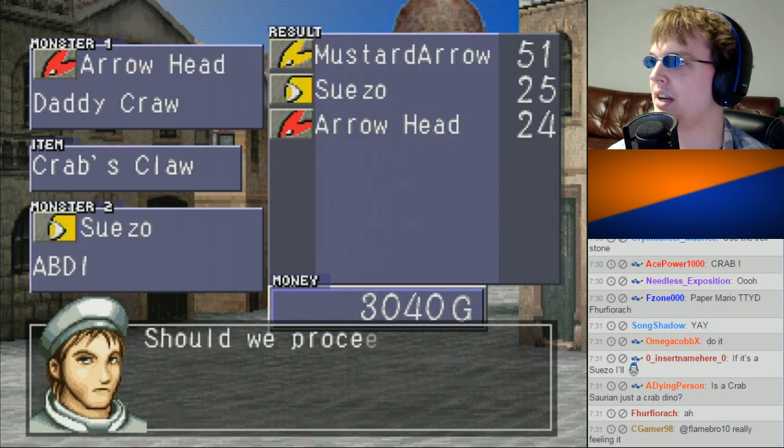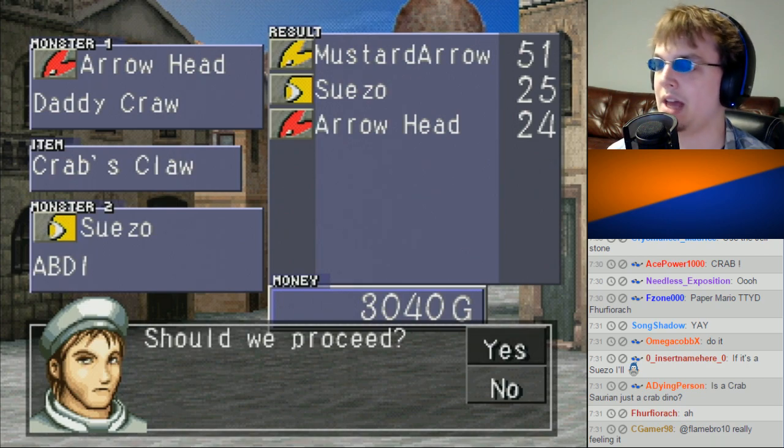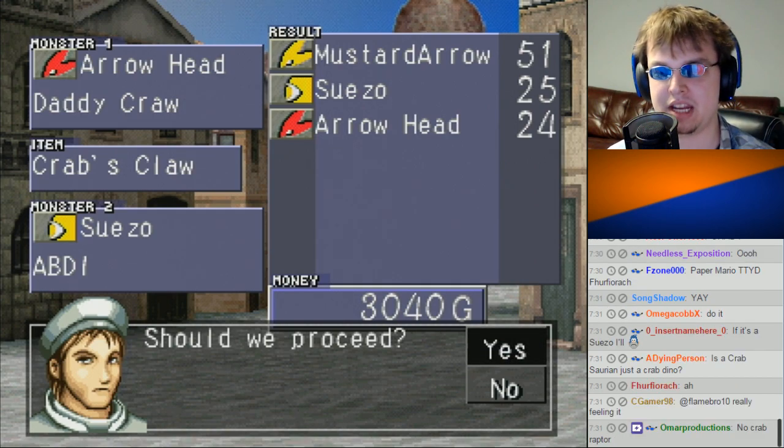Combinations look too good though, so I don't recommend it. It's a Mustard Arrow, so I'm pretty down with it. Swear to God, if it comes out as a Swayzo, I'm gonna be so mad. Alright, should we proceed? Yes!